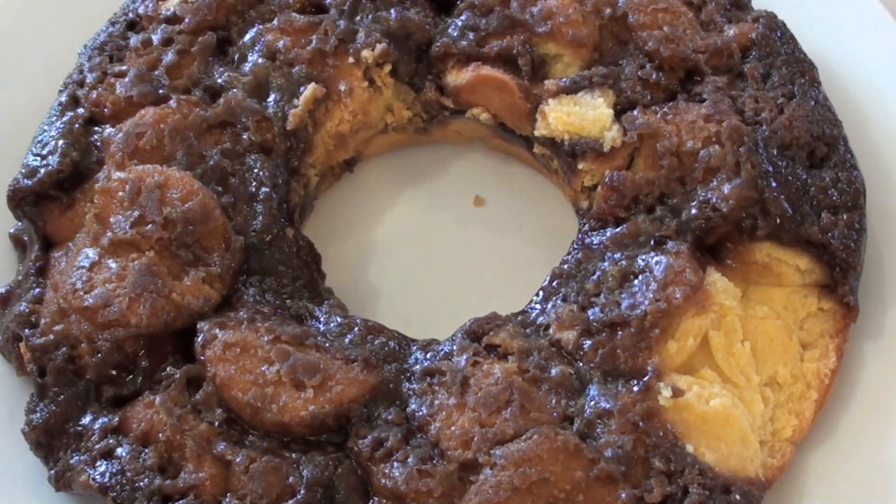Love it. As always, the ingredients are below in the description, so check it out. I hope you've enjoyed my version of monkey bread — do give this one a go. You guys take care and I'll see you this Friday for Fast Food Friday. Until then, take care.